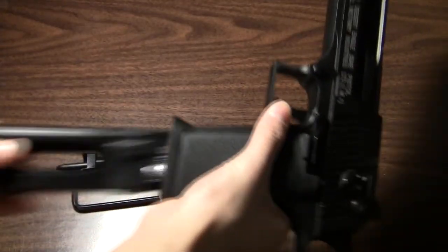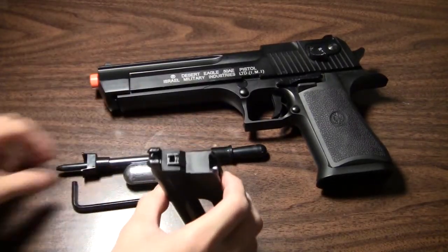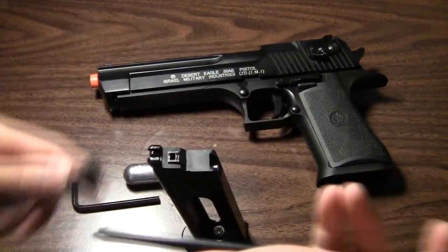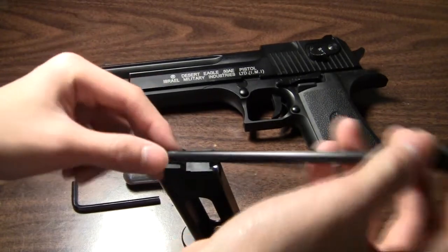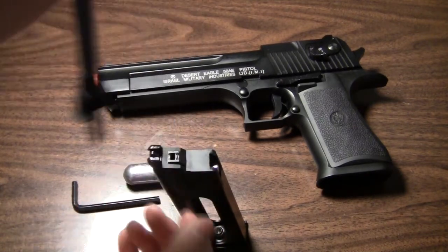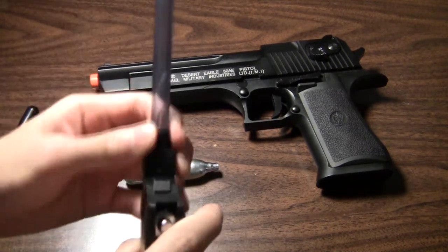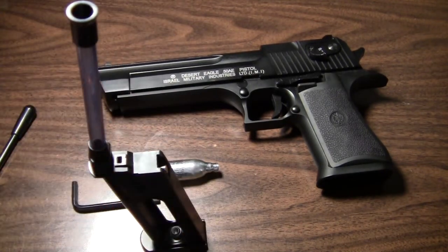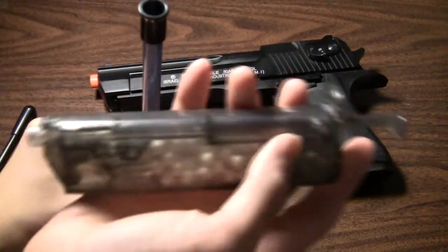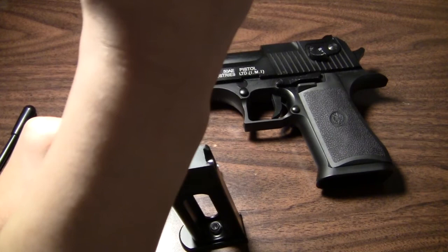First you want to take your magazine out of your gun and next what you want to do is take the included loading tool — it's an old fashioned speed loader. What you do is you put the BBs in and then you jam it down into the magazine. I would recommend using this tool over a speed loader because it gives you the exact amount of BBs needed for your magazine so you don't have to load it one by one.